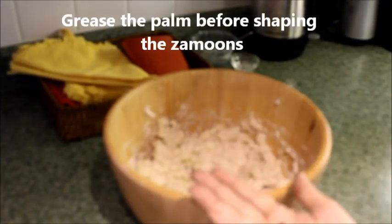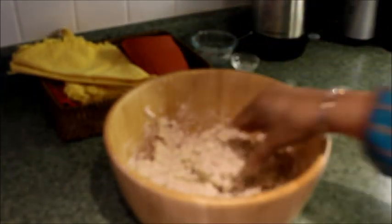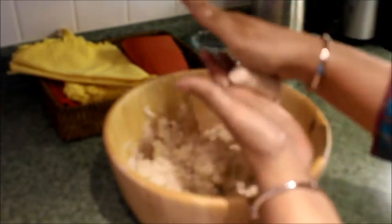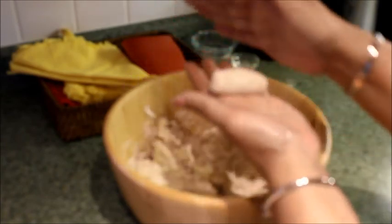Before shaping the jamuns, grease your palm. You can shape them into round or long — whichever shape you want.